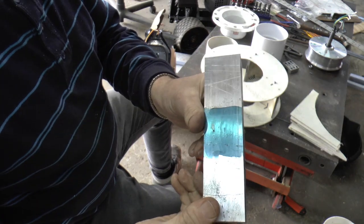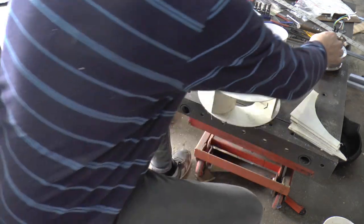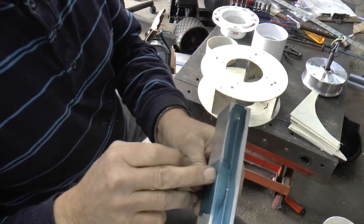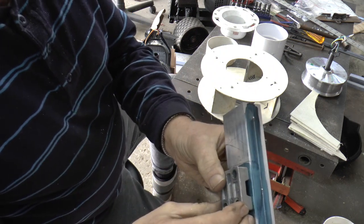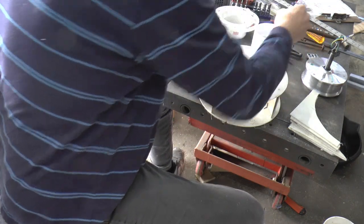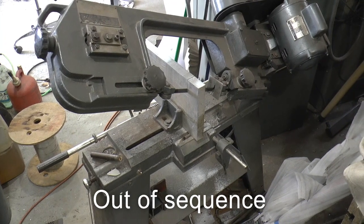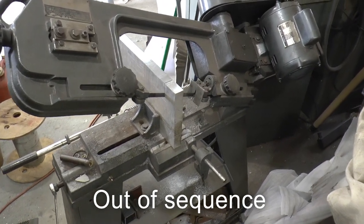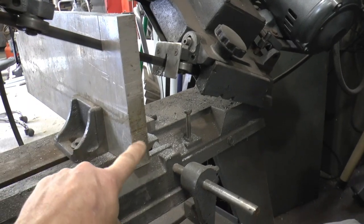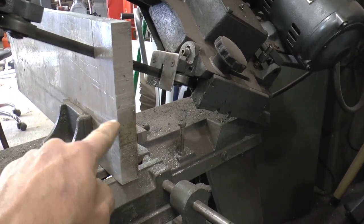I've got this piece laid out. This is going to be for the support, and this will be where this clamps in. I'm going to mill the slot out of here so I can use this original clamp, and it should put everything right dead center in the middle of that if everything goes right. So that's where I'm at so far. This is going to be part of the mount for the hoverboard generator — it's a piece of aluminum — and I'll have the spots here and here to mount it on the flange, and then the hole in the middle will be here with that piece of the square stuff in it.